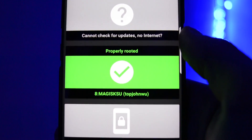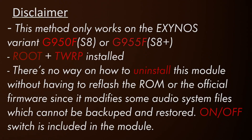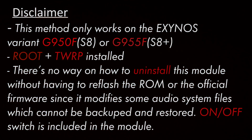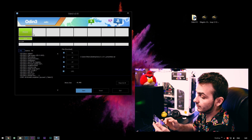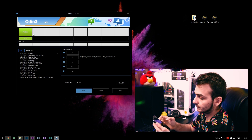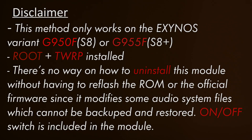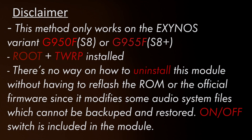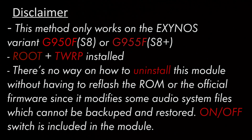Your device must be rooted and it must have TWRP installed. If you've never heard about this, I'll place a card next to the video with my detailed tutorial on how to install TWRP recovery and root on your Galaxy S8. Also note there's no way to uninstall this module without re-flashing the ROM or official firmware, since it modifies some audio files which cannot be backed up or restored.